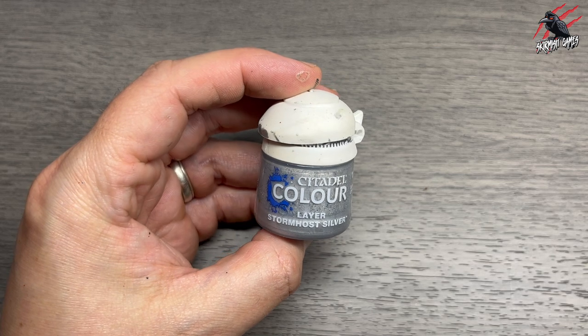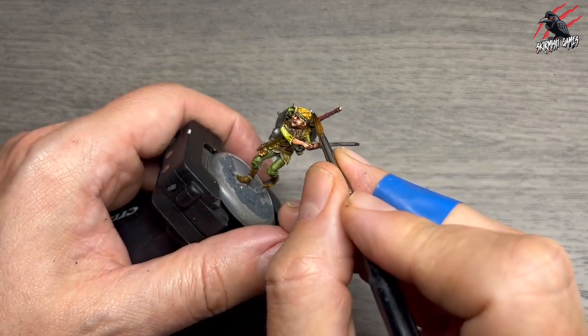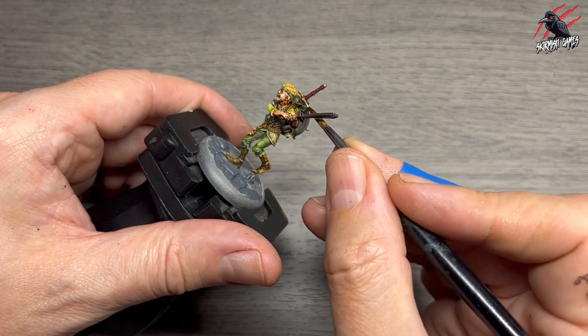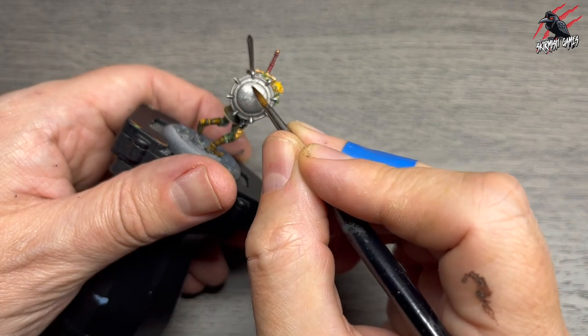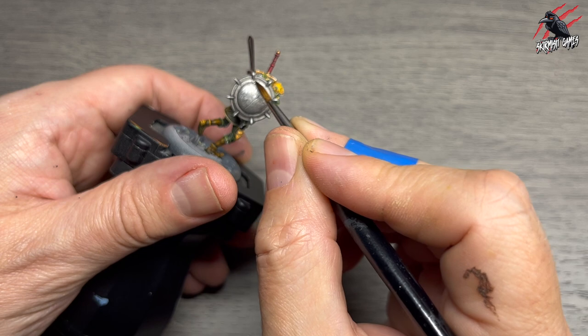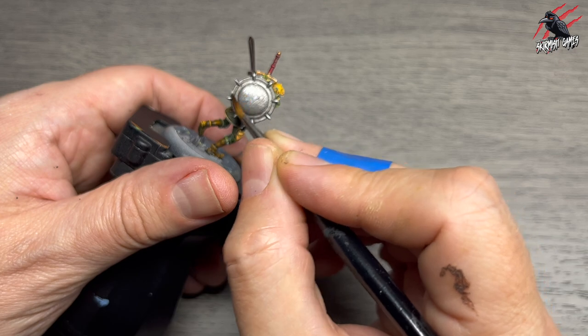Now we're on to Layer Stormhost Silver — a bright silver — to highlight not just the silver areas but the gold ones too. On the gold areas I almost dot it on so it's not too much, then go a bit heavier on the larger silver areas because they can take a little more of this highlight; the contrast won't be as dramatic as it is on the gold.